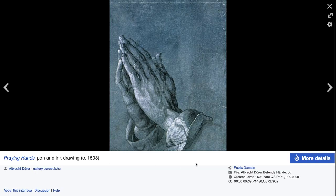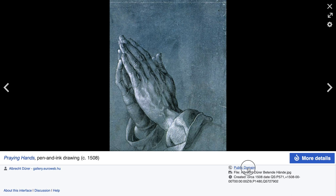Now it is public domain. People can copy it, print it, do whatever with it.